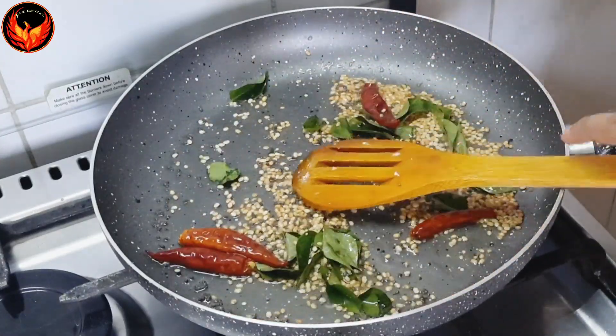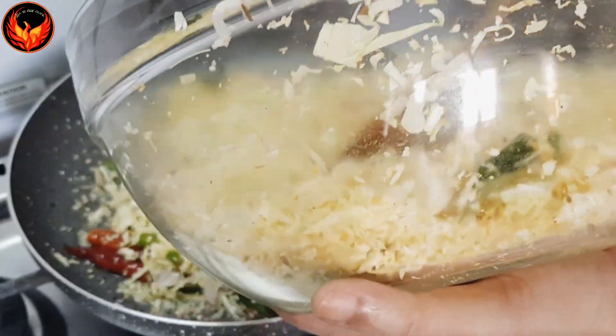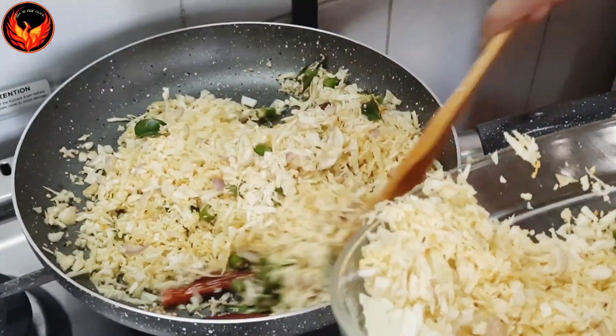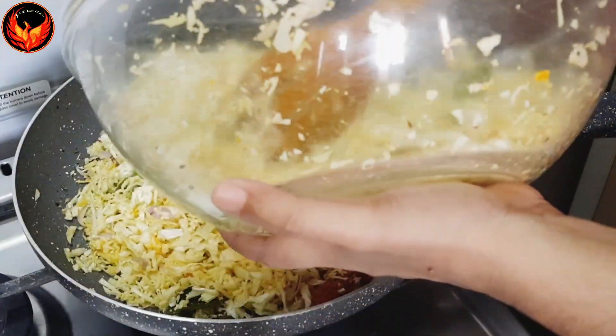We will mix in the cabbage in the jar. We will mix in the cabbage with a small jar. We will mix in the cabbage.